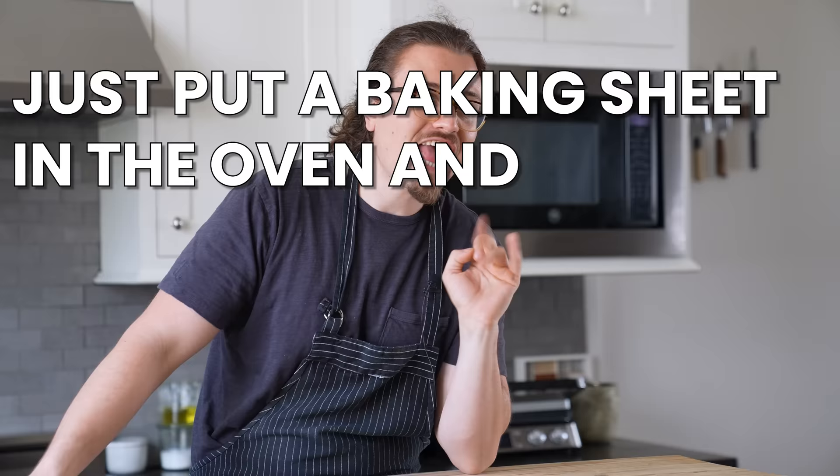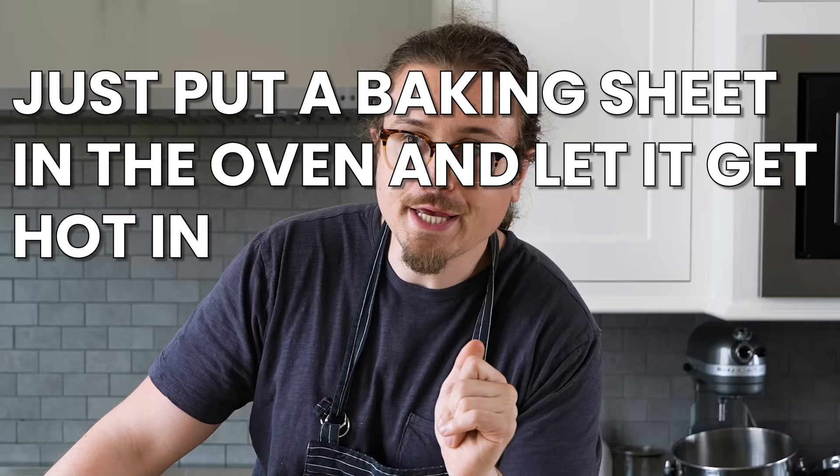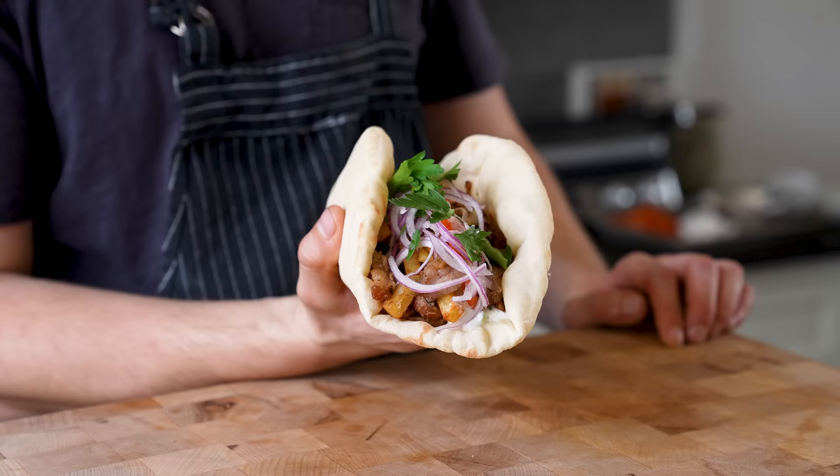You're going to use the little baking steel for the pita — okay, listen. Just put a baking sheet in the oven and let it get hot in the same way you would a baking steel and it would work. So with all that being said, let's make this.